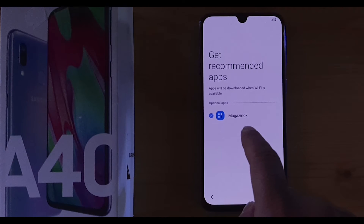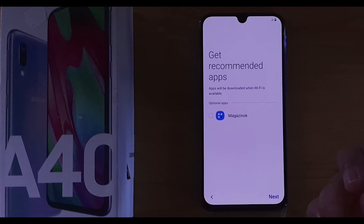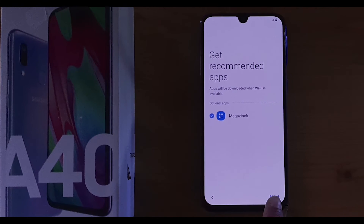This takes you to the recommended applications. These are optional — you can download them if you want or skip them. I'm going to click on them since I want them on my phone, and then click Next.